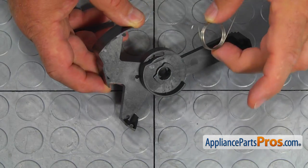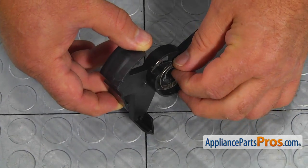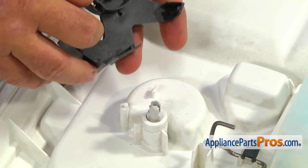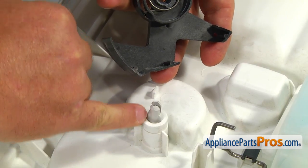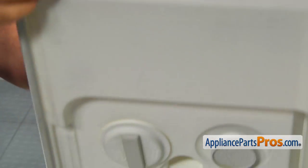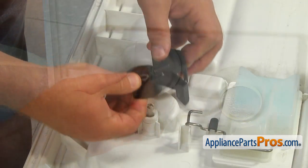Place the spring on the release lever so the hooked end is in the cutout. Match the little shoulders on the shaft with the grooves in the lever. Make sure the detergent cup is completely open and then press the shaft in to lock.